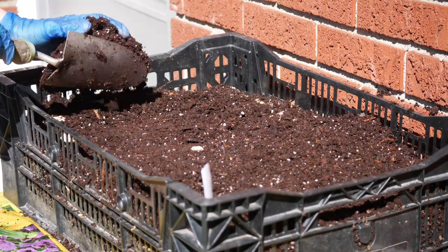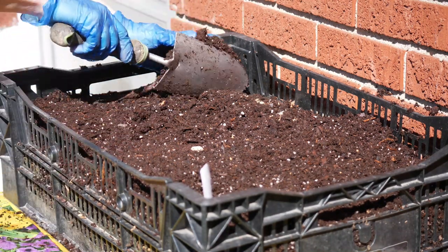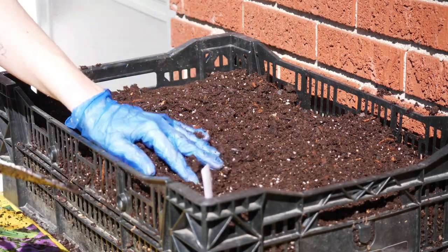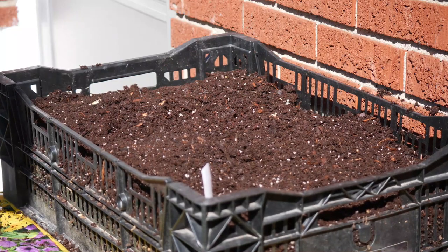Once all the soil was in there and I had it placed where I wanted in the garden, I just gave this whole thing a very, very good watering. A lot of sources suggest that you don't water calla lily bulbs immediately after planting, but I think I'm going to make an exception since this is in a crate.